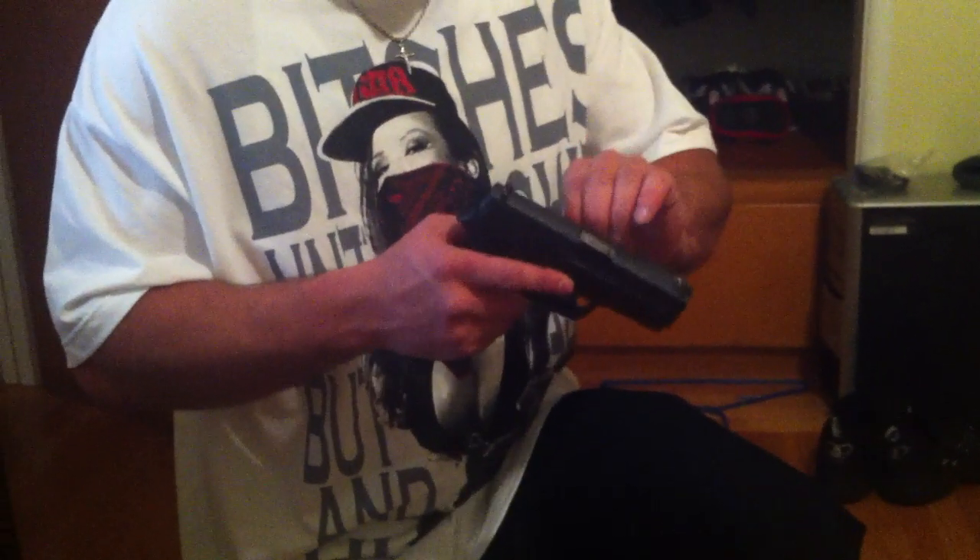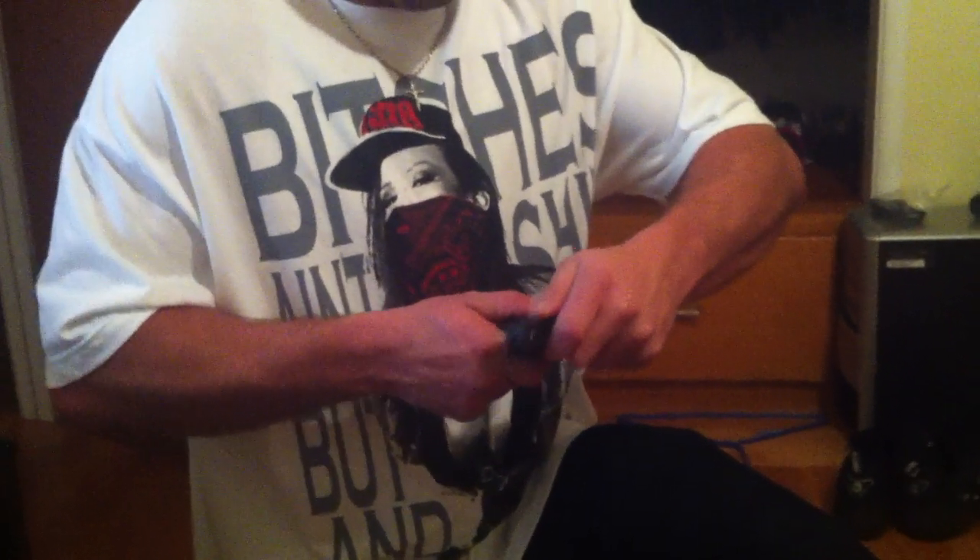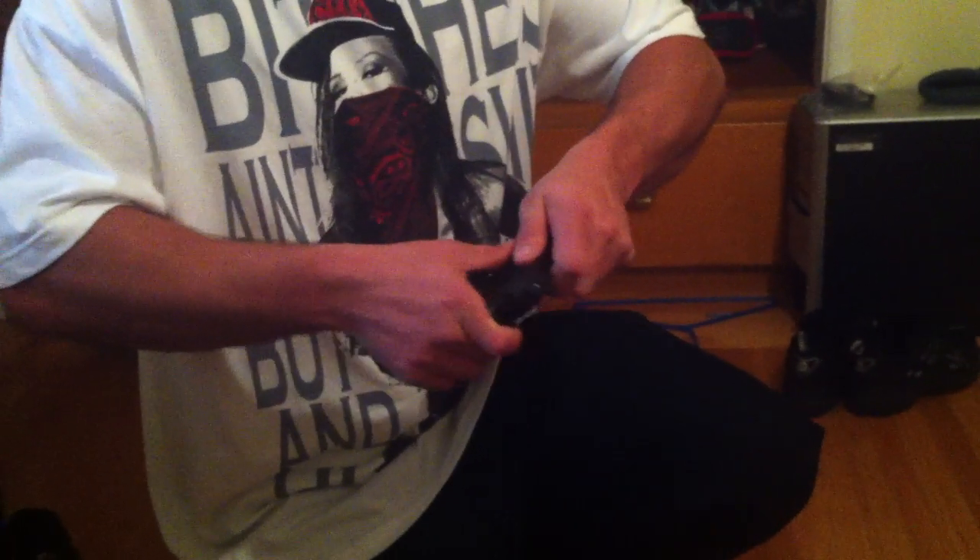Go ahead, you're live. This is the proper way to disassemble a Sig SP2340. You said disable — did you mean disassemble? Yes, disassemble.